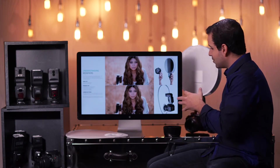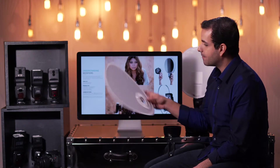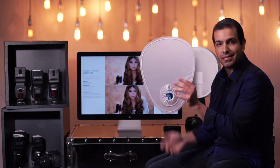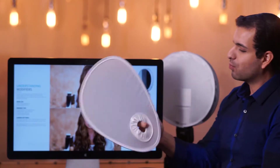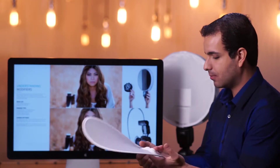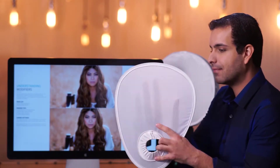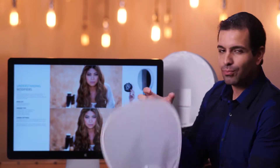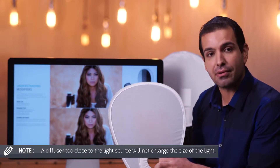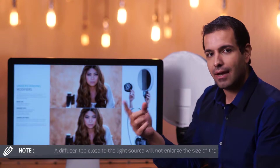Just in looking at the way that these two different light modifiers are applied over the flash, we can get an idea of what they're going to do. First, we have very similar white diffusion fabric on both of them. But with this Interfit Strobies, it goes directly over the lens and covers the flash head very closely. That distance from the flash head means it's not going to make the light source that much larger. It will provide a little diffusion because the light goes through fabric, but it doesn't increase the size of the light source.